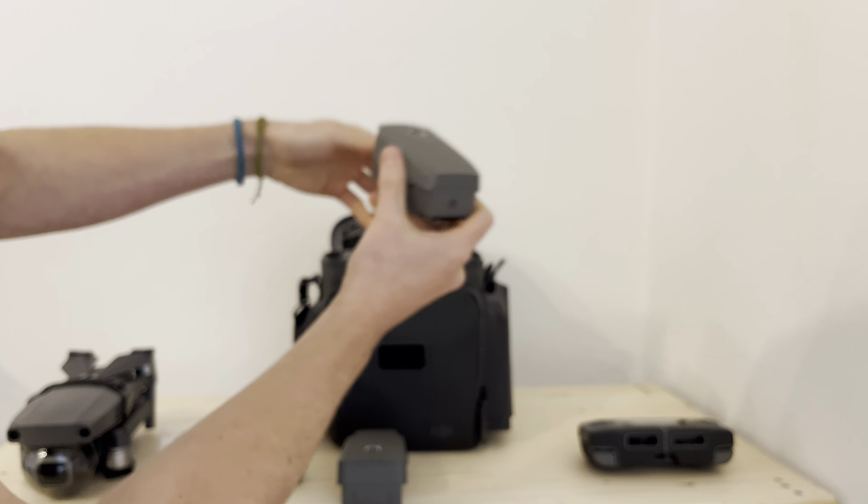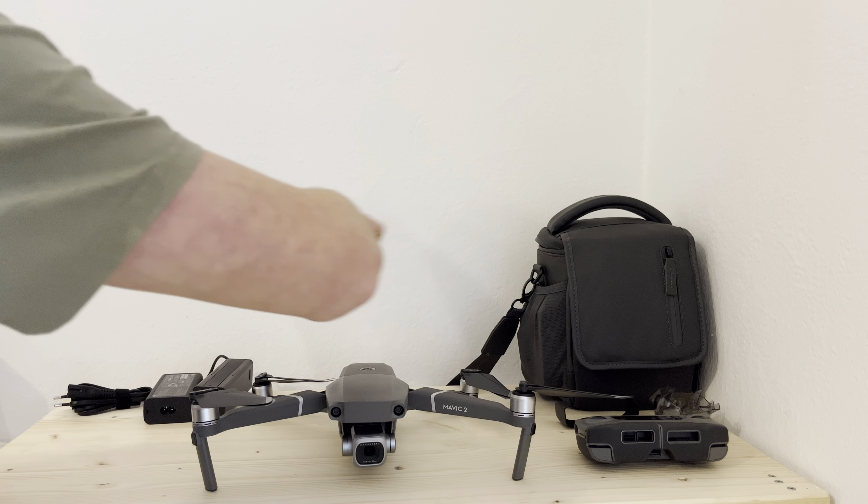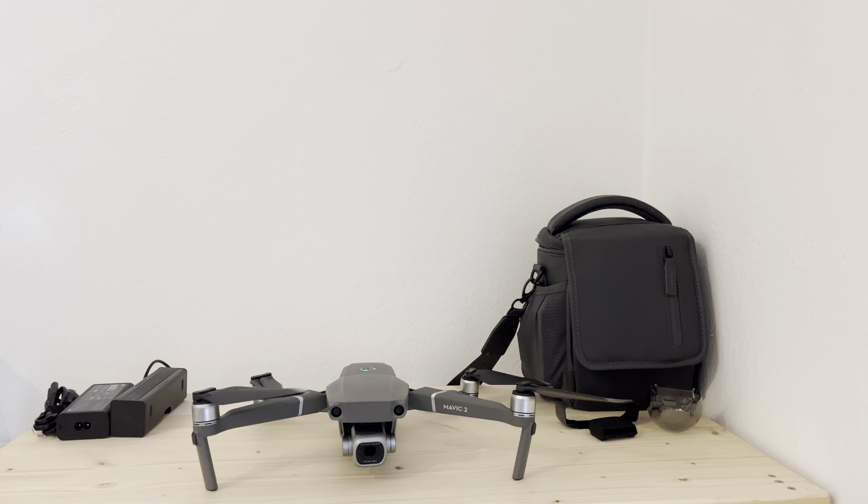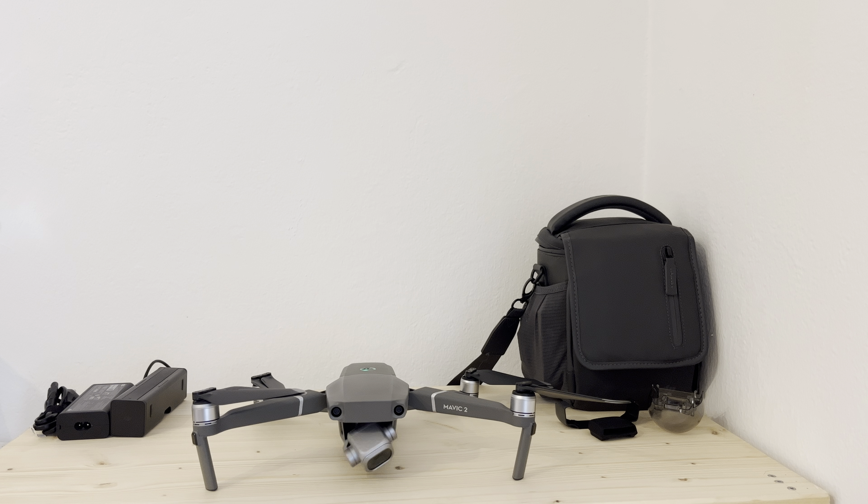If we want to check out the drone — quite cool, I got these propeller holders with it. I can take that off like this and that off like that, then they are ready. You can unfold it. We've still got the gimbal protection right here, which one takes off like that. This is quite a funny design because you actually scrape over the camera each time you put it on or take it off.